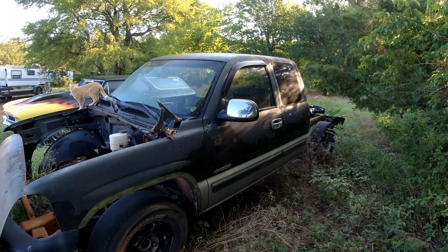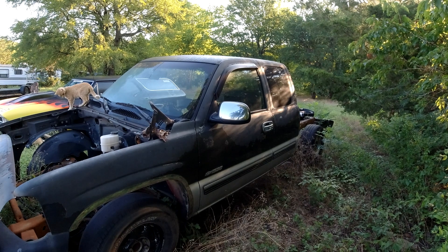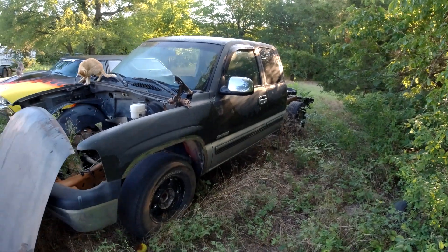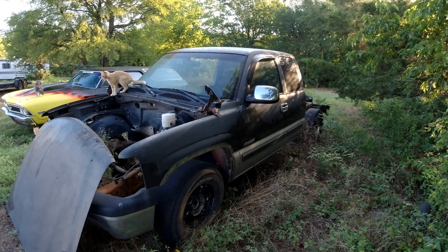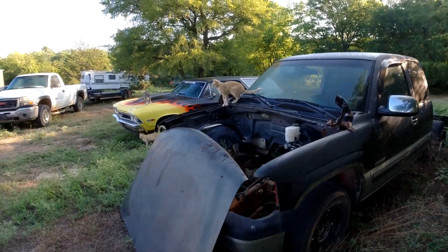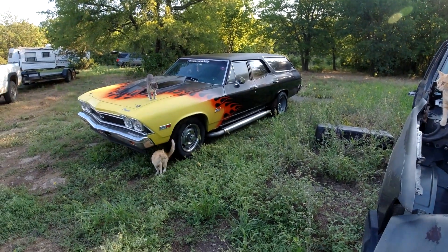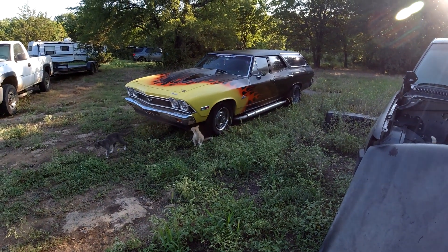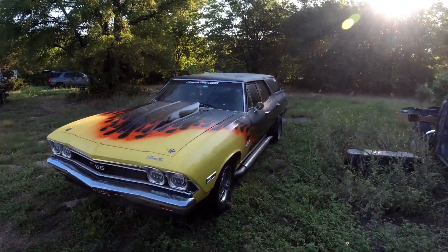Let's say it's a thousand dollars in parts and scrap value - it's going to be over that. I'm going to get $1,500 out of this truck. But let's just say a thousand - I paid $300 for it, so I'm up $700. I got an engine and a transmission and $700 in my pocket. It's really not free - it's do an LS swap and make $700. But I'm going to title it: do an LS swap for free.